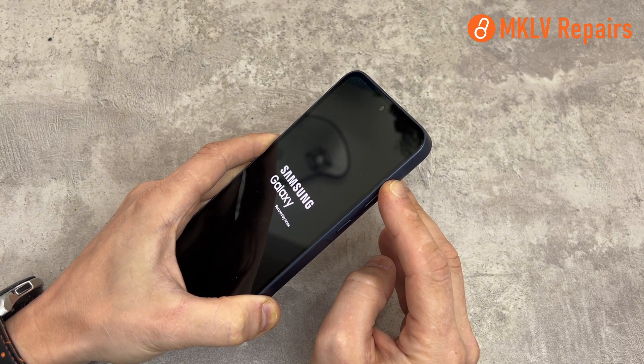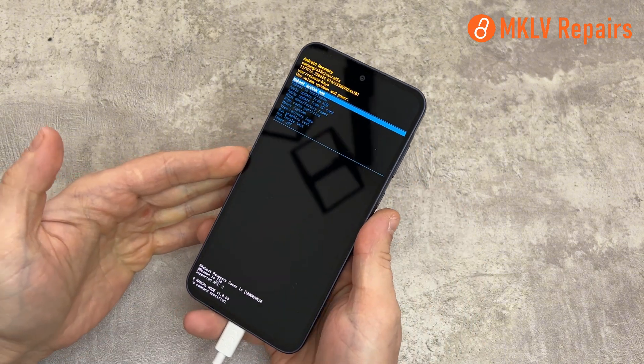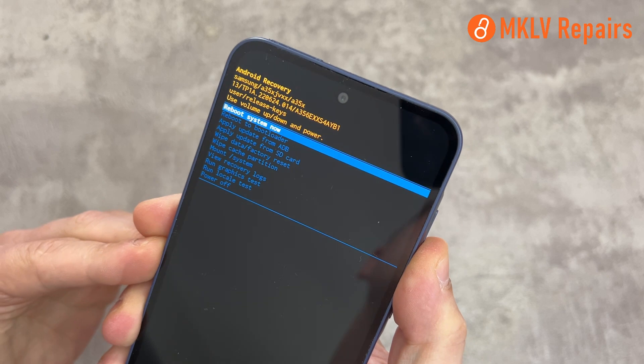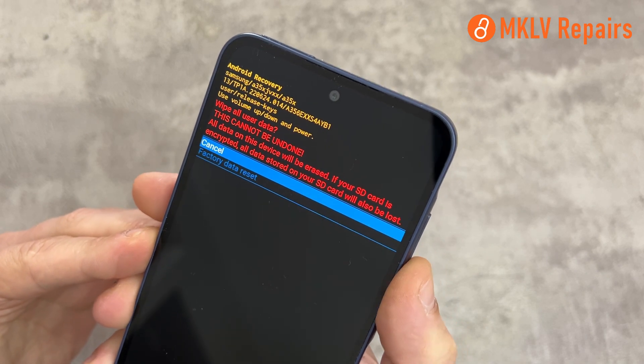Now wait until the phone starts in recovery mode. Here in recovery mode, you can move up and down with the volume buttons. Select Wipe Data Factory Reset using the power button. Then press volume down and choose Factory Data Reset.